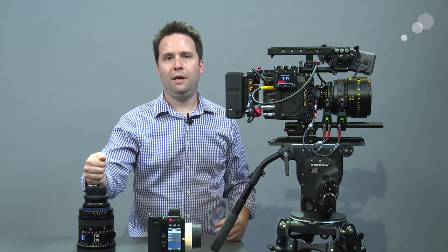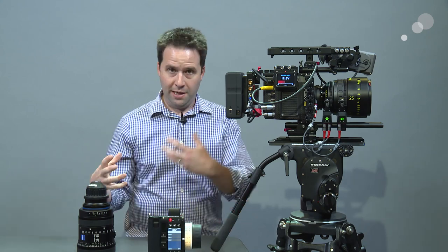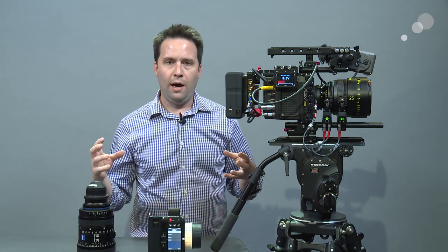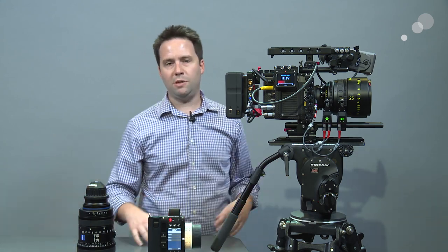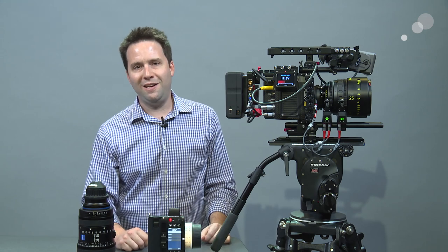That's it for this one. The next video is how to map a lens like this 28-80, which does not have LDS. It's sort of complicated but not so bad — make the file, load it in the camera. Stay tuned for that, and I'll see you next time.